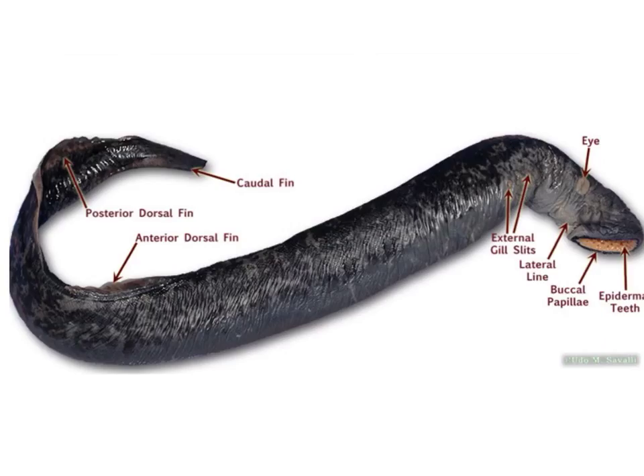As we begin to view the external features of the adult lamprey, we can first see the head region, which contains the major sensory and nervous organs, including the brain and the eyes. The trunk area makes up the bulk of the body and contains the major structures of the various systems, such as the circulatory system, the digestive system, and the reproductive system. Then we have the tail region, and we can see the external gill slits right along here.